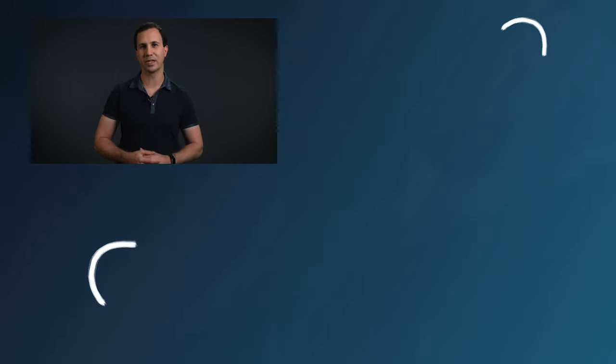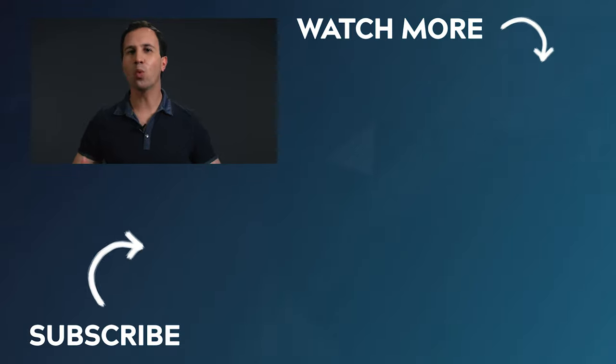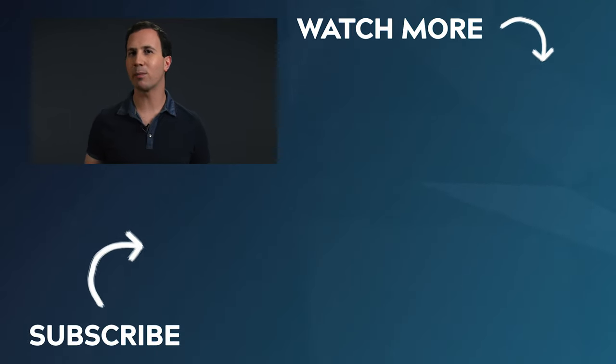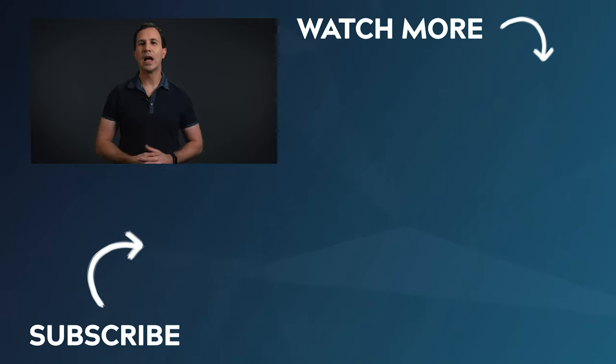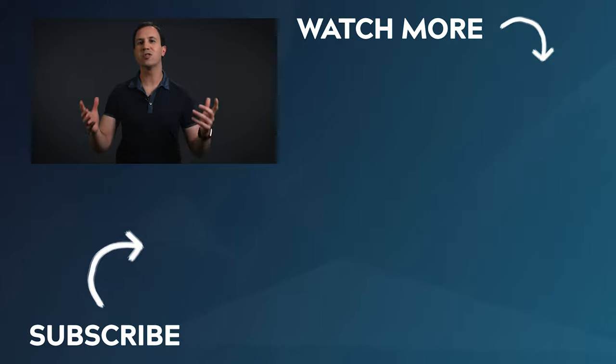I hope you found this video useful. If you did and you'd like to see more videos just like it, make sure to hit like to let us know and don't forget to subscribe so you don't miss out. Let us know down below which option you'll be going with, and if you have any questions regarding backdrops, put them down there as well so we can help you make the right choice. Have a wonderful day, thanks so much for watching, and we'll see you in the next video.